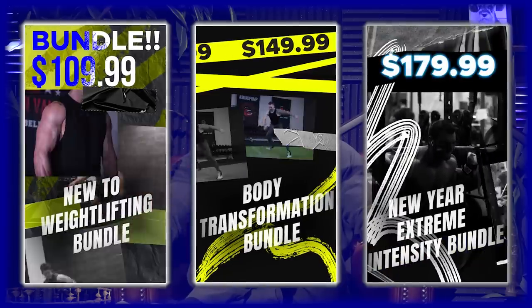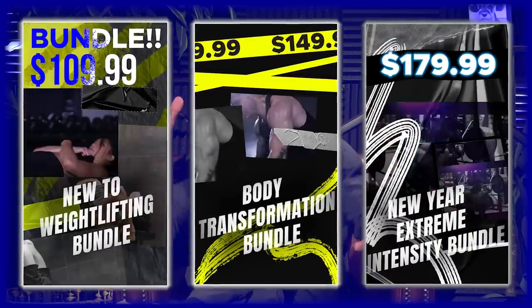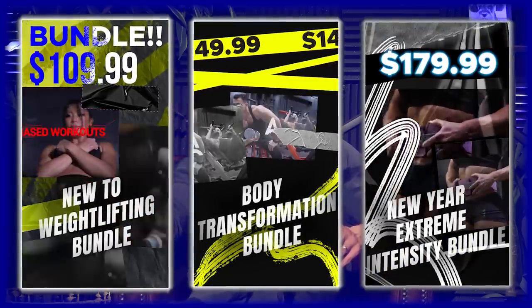We also created three workout bundles this month, each one giving you up to nine months of planned workouts, video demos, sets, reps, and exercises — each one is $300 or more off. The three bundles are: the New to Weightlifting Bundle, the Body Transformation Bundle, and the New Year Extreme Intensity Bundle. Click on the link at the top of the description below to find out more or sign up.